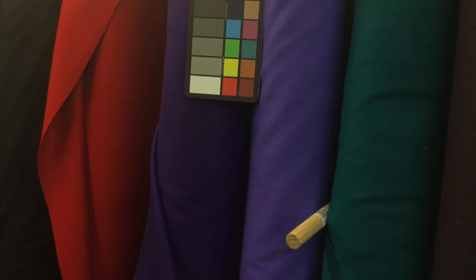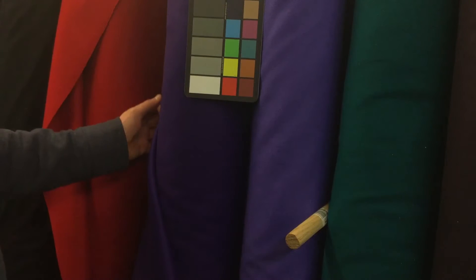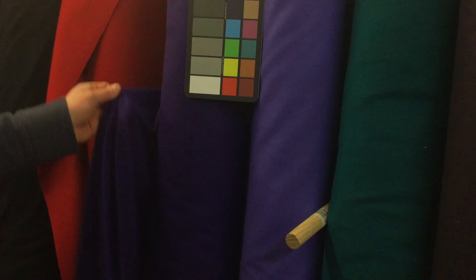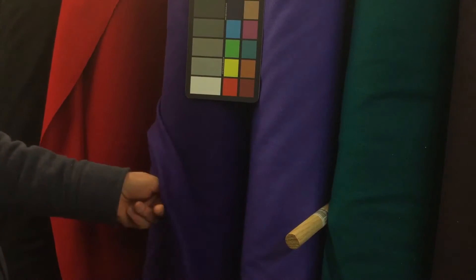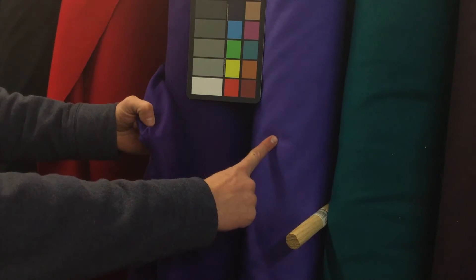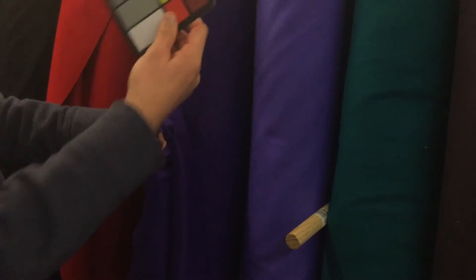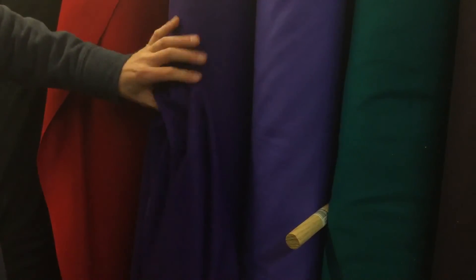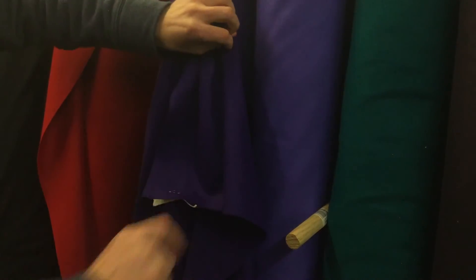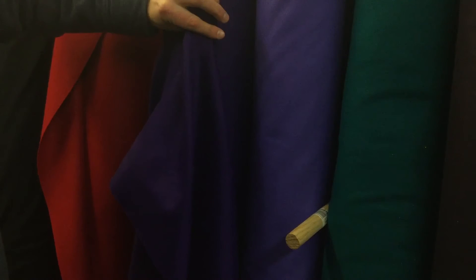This deep, rich purple coating weight wool is an 18 to 21 ounce wool. Despite the camera, it is truly a deep purple — here we've got a light purple or almost purplish lavender, and this is a true deep purple. It's coating weight wool, and it is an 80/20 blend.